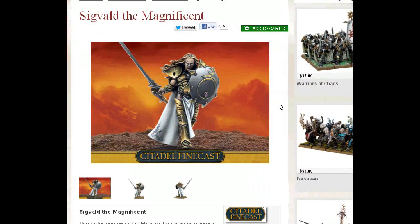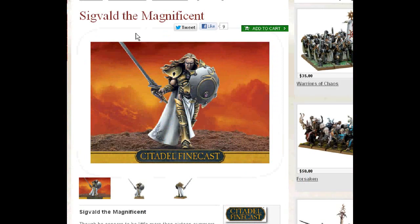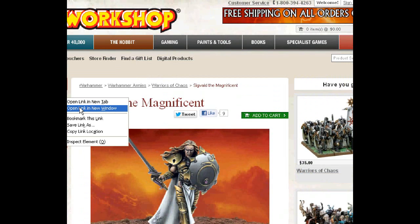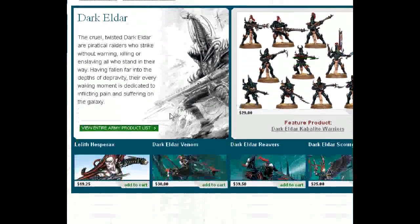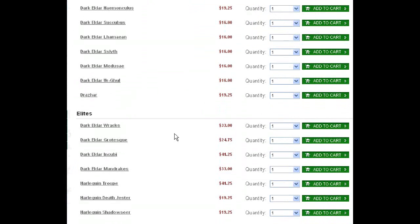Sigvald the Magnificent — he's a Slaanesh hero. Pretty solid fig. Definitely goes with a Slaanesh theme. And before we go any further, I want to mention the possibility of grabbing Dark Eldar Incubi and turning them into Slaanesh Warriors of Chaos. You could call these Halberds, which would be a good choice.